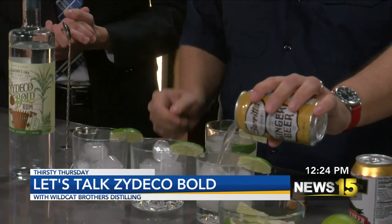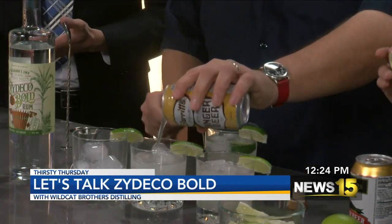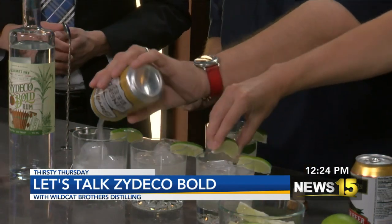One of the unique things about the Zydeco Bold and why it's so good is that it's actually a hundred proof, so it's a little higher proof, which means you don't need to overpour. We're going to be doing half a pour, and if you could squeeze some lime in each of these — just one squeeze — so we have a little lime here for garnish.